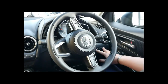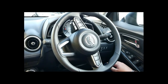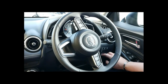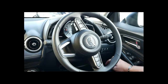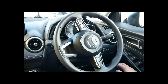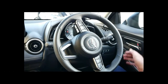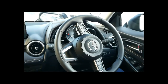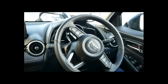Behind the wheel you've got a few buttons — for instance the i-stop which saves you fuel depending on how often it is engaged. It will engage automatically when you come to a stop and the car will turn back on just as quickly. You can also turn your traction control off here. There's also lane departure assistance on the Evolve — if you're driving above 60 kilometres an hour and drift out of your lane, it will nudge the steering wheel back to keep you straight.